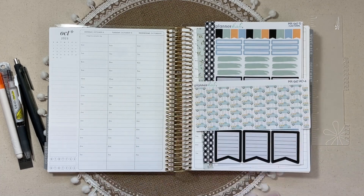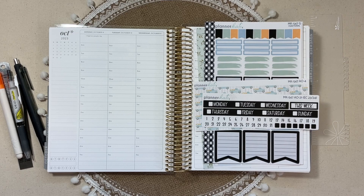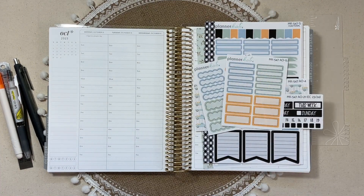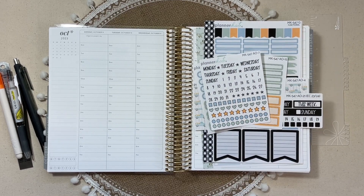I do have the wide washi if I wanted to go that route, and of course some strip headers. And then my two favorite add-ons: the dashed scallops and the dashed labels. I do also have the day and date dots, and I love these dots, so I might pull some of those.